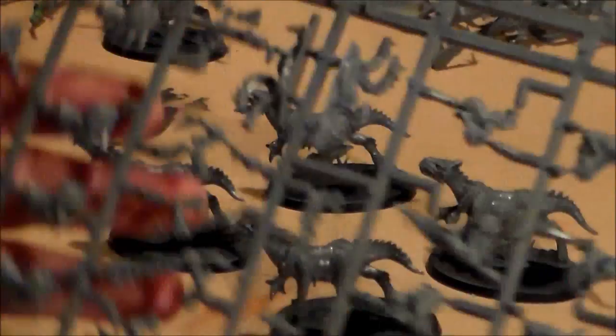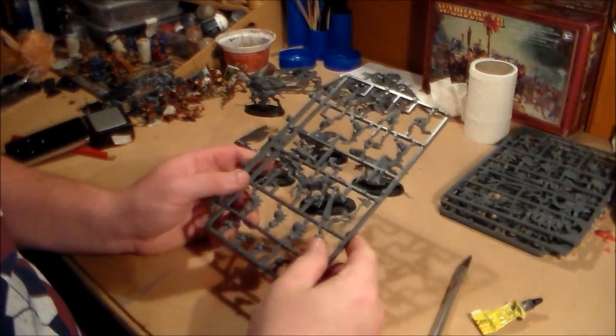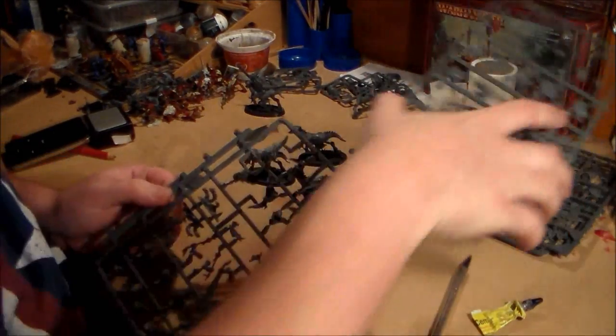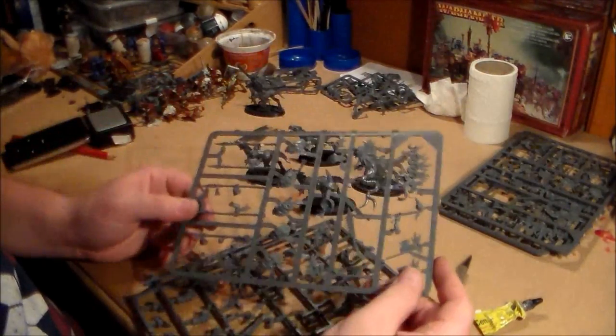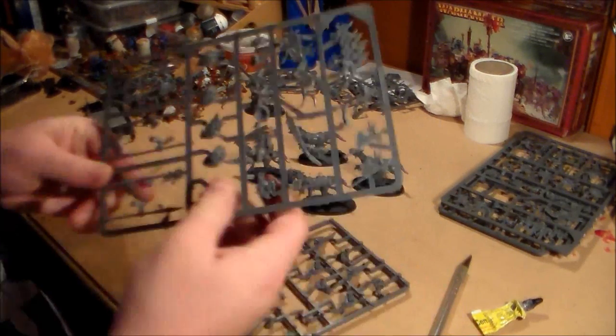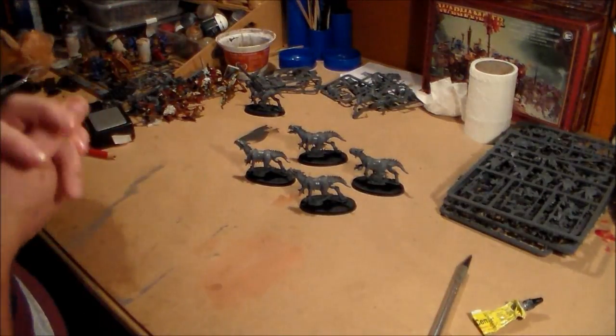So what I have to do now is get four riders clipped off the sprue. I think I'll do the banner guy — I won't do the musician, just the banner guy and three normal fellas, because the banner guys always stand out. So yeah, stay tuned.